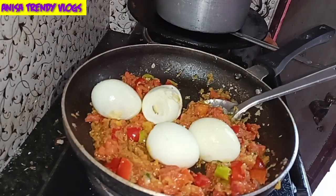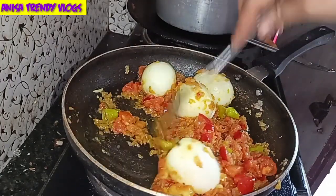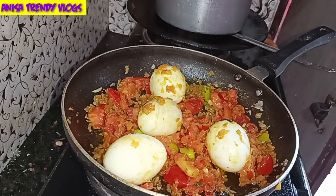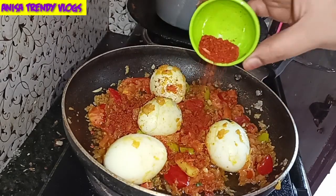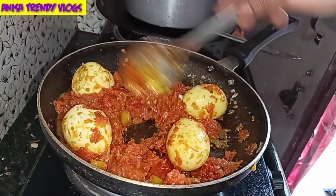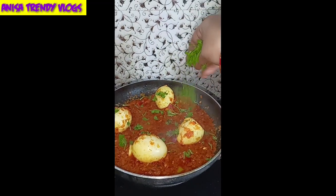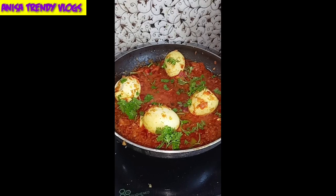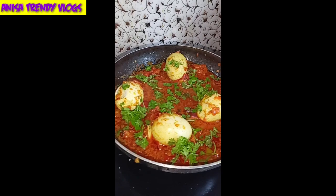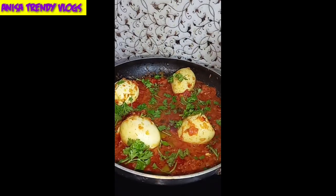Finally, the tomato and onion masala is ready. Add the fried eggs into the gravy and mix. Add water to adjust the gravy consistency, cook it through, and finish with a little garnish.